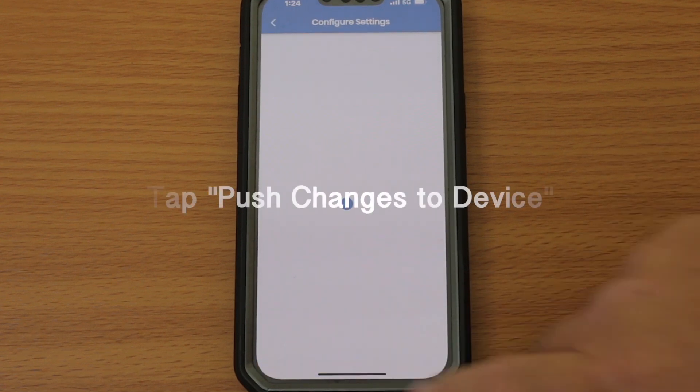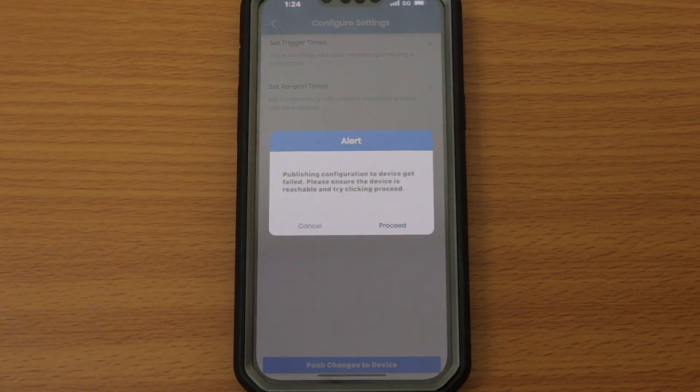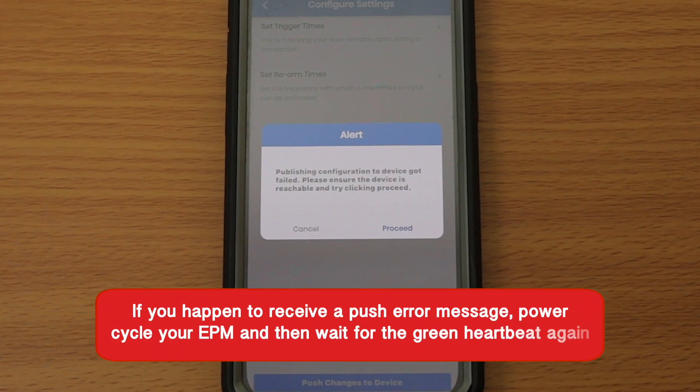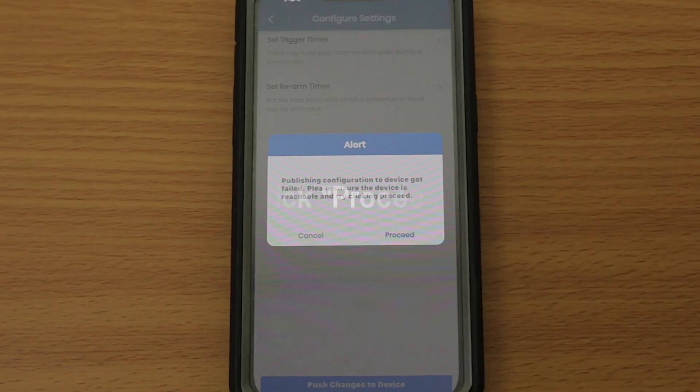Lastly, tap Push Changes to Device at the bottom of the screen to save your information. If you happen to receive a Push Error message, power cycle your EPM and then wait for the green heartbeat again. Then click Proceed.